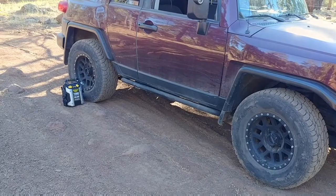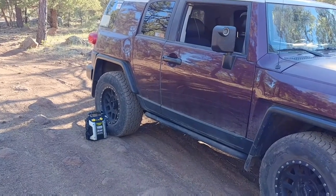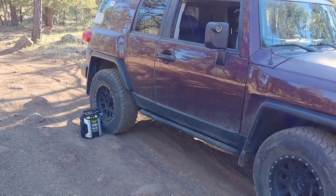There's my Stanley Jump-It battery jumper — it has a light on it, USB plugs, 12-volt plugs. It's a nice little unit.